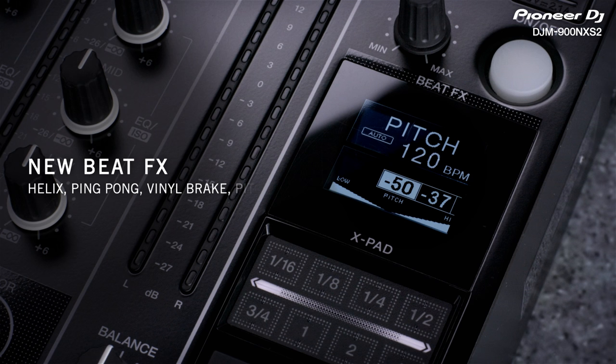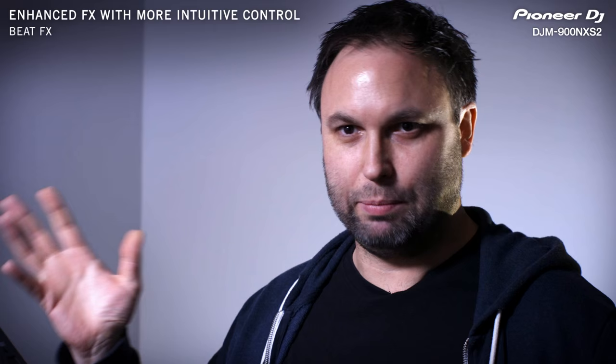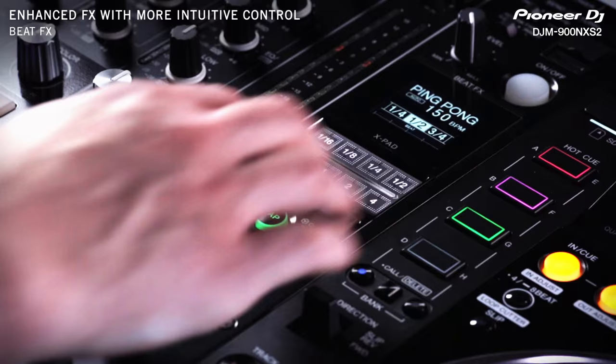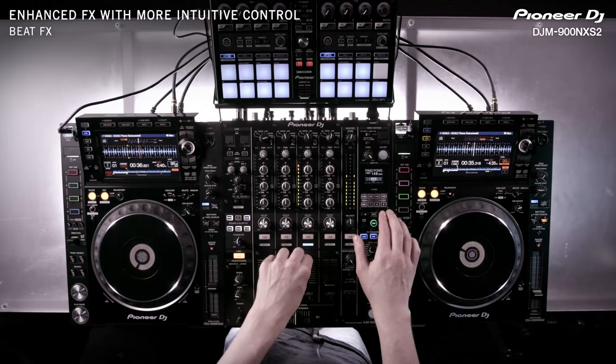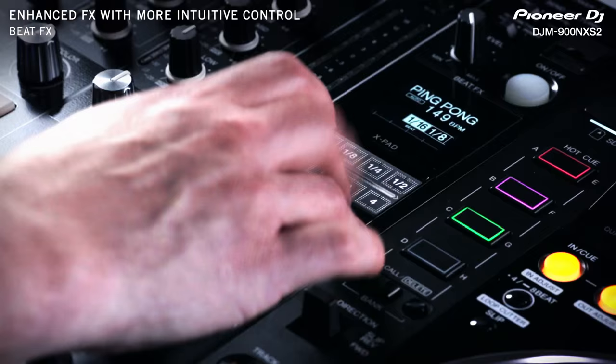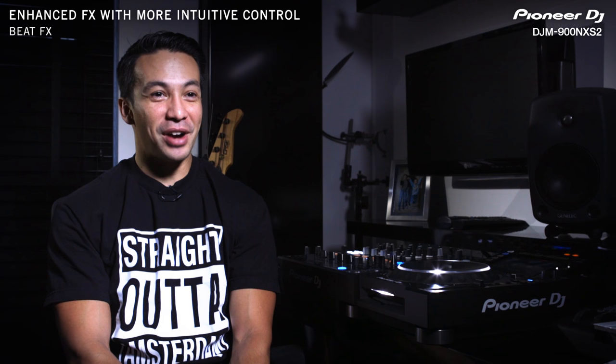I love what they did with this mixer — they added four different effects. That ping-pong effect is really, really cool. I really like that — it creates a big stereo field with the dramatic left-to-right effect. And the good old vinyl break effect — this was my favorite feature on the RMX, and now it's here on the DJM 900 Nexus 2.